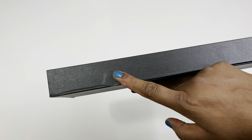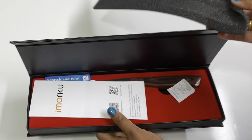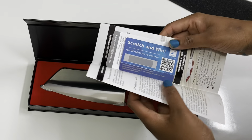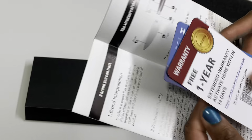This box has a magnetic lock. When we open this box, we will first take a catalog — this box includes the product details. There are two cards: one is a warranty card, and one is a scratch and win card.